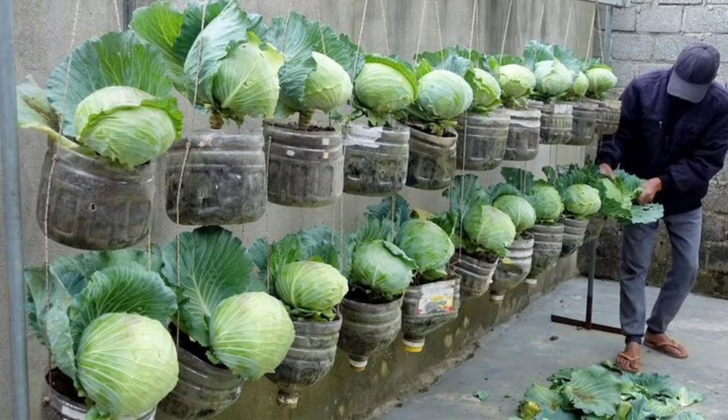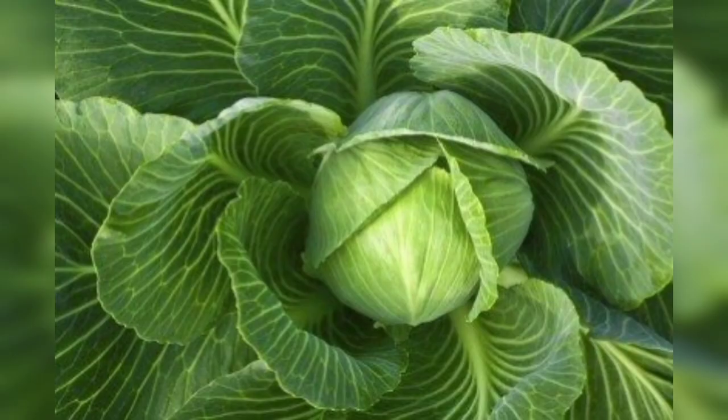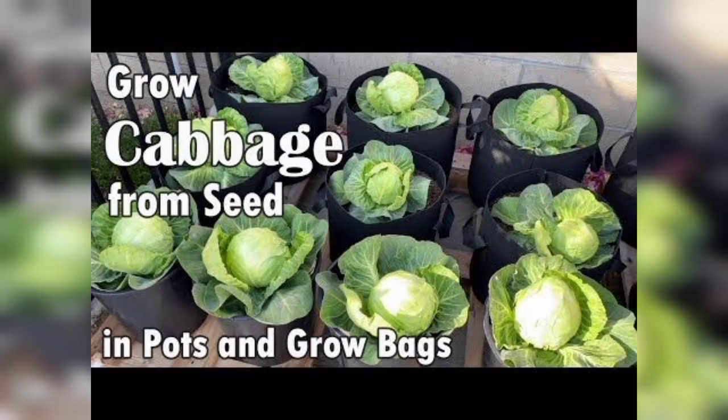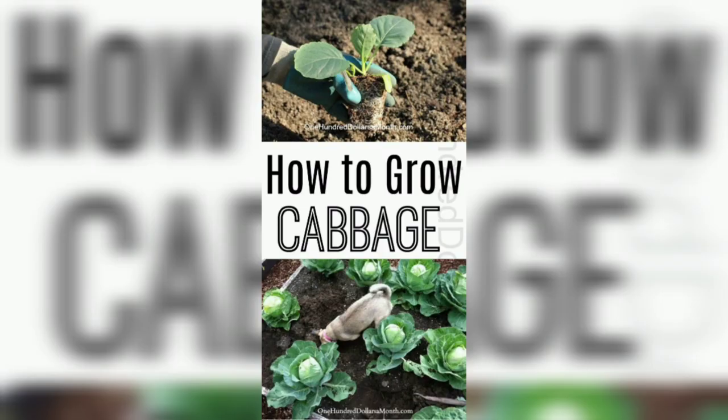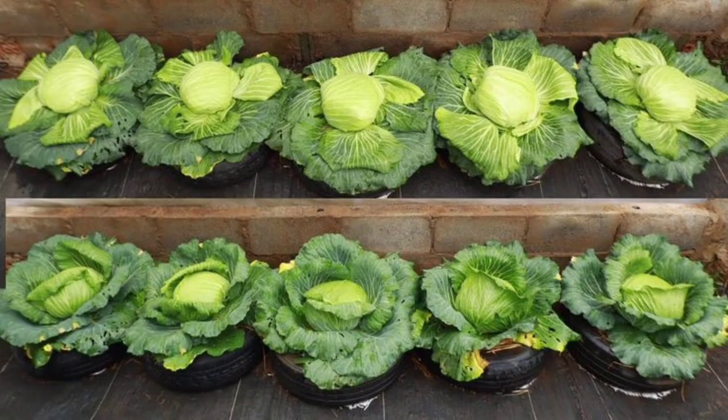Cabbage requires regular watering to thrive. Water the plants deeply and evenly, making sure that the soil is moist but not waterlogged. Check the soil moisture level regularly and water the plants whenever the top inch of soil feels dry. Avoid watering the plants from overhead.